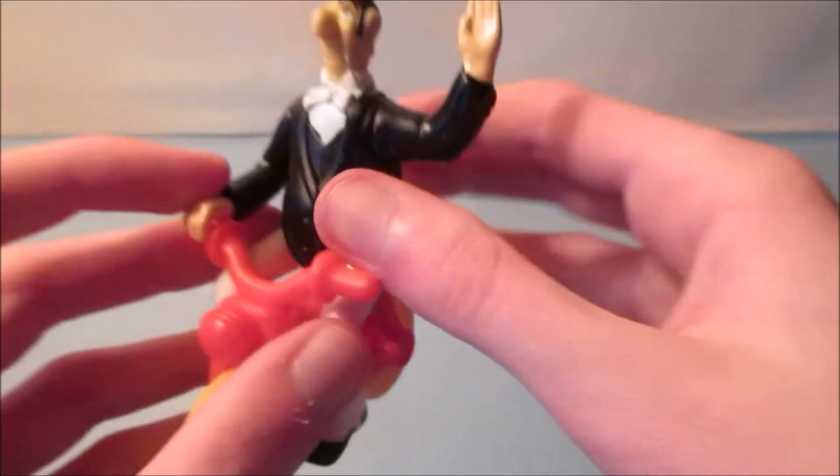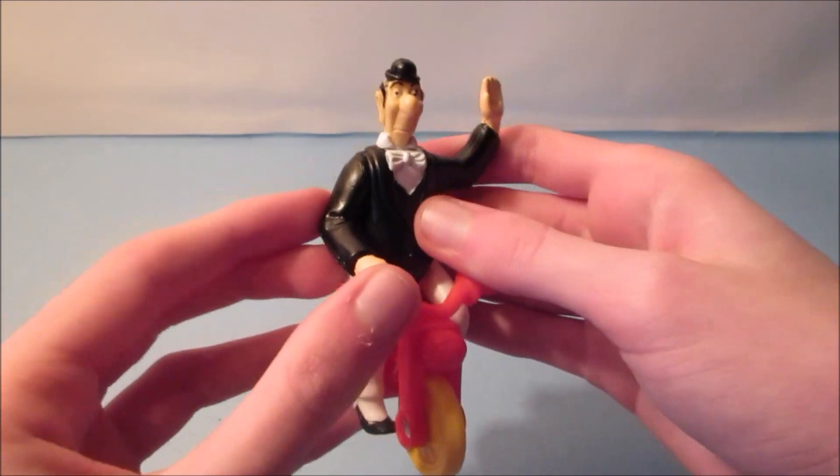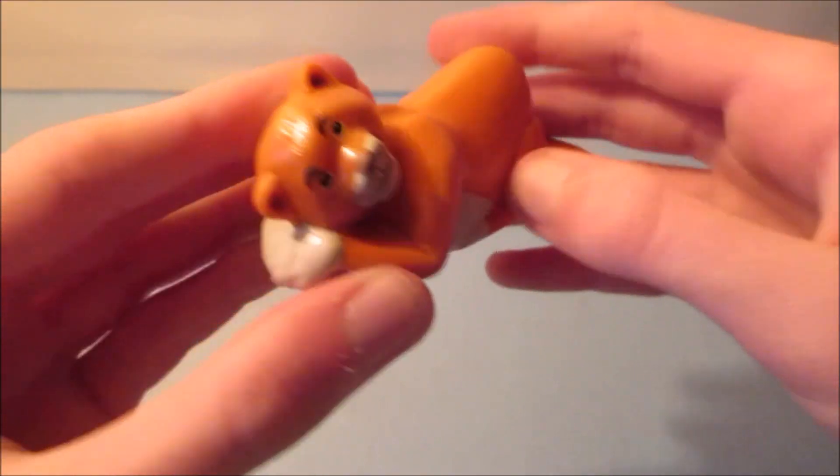All it does is just roll along like he's riding on it, which is really cool. There are little pegs right here that plug in right here — we'll get to that in a few minutes.